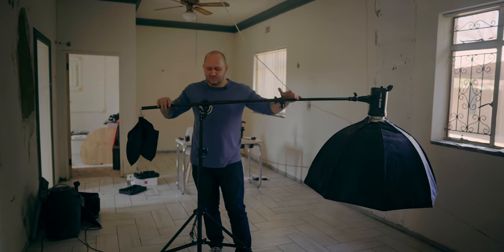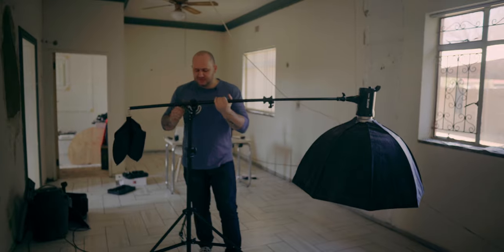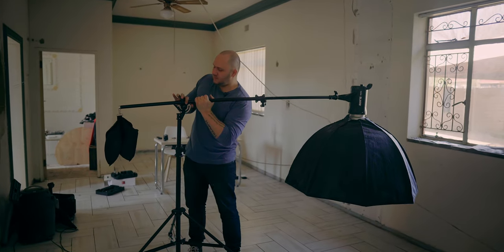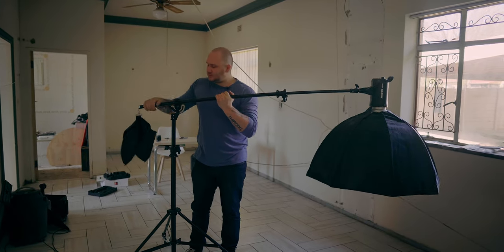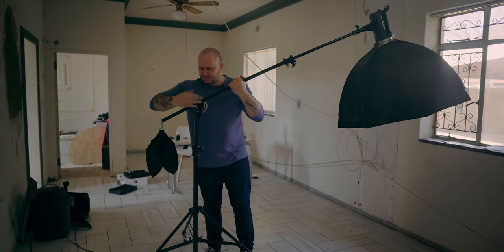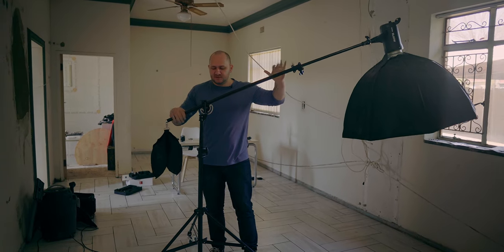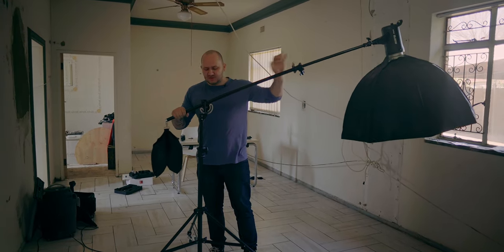When you're using a boom stand, there's a lot of balancing that needs to happen. The way I used to use it is I used to just put this out to where I wanted, then lift it and tie this joint as tight as possible, because then the strength of the joint would hold it there. But this is not the best way to do it — it's taking a lot of strain.